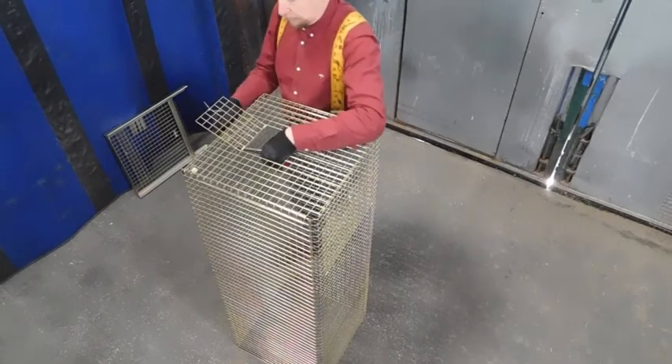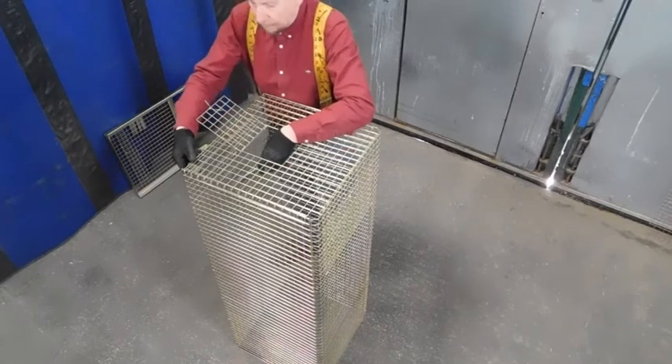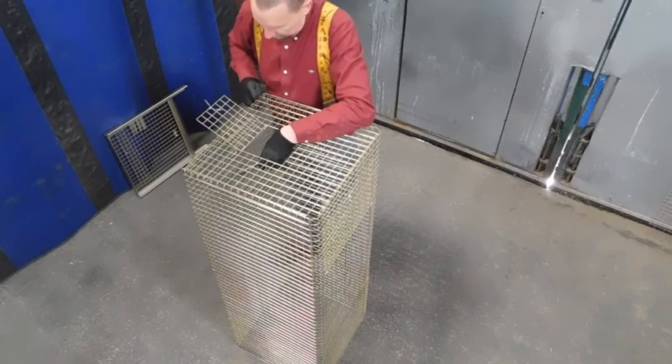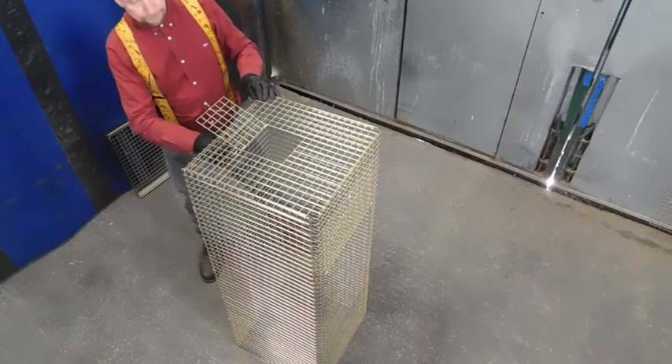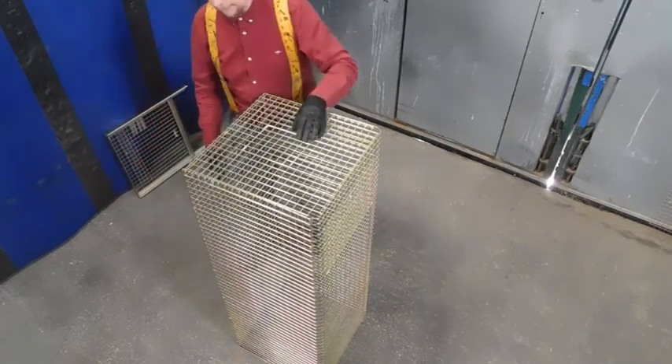Grab the tabs and just clip them up. That's the back of it done.